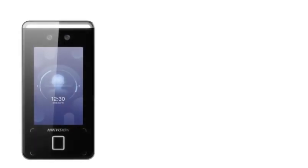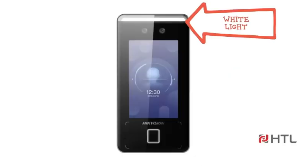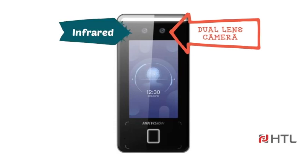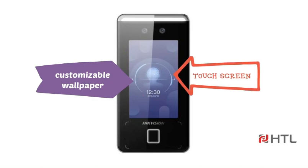In this video, we will be discussing the Hikvision MinMoe Terminal DS-K1T341AMF. It has adjustable white light and a dual lens camera for live face capture with IR. It also has a 4.3-inch touchscreen with customizable wallpaper.